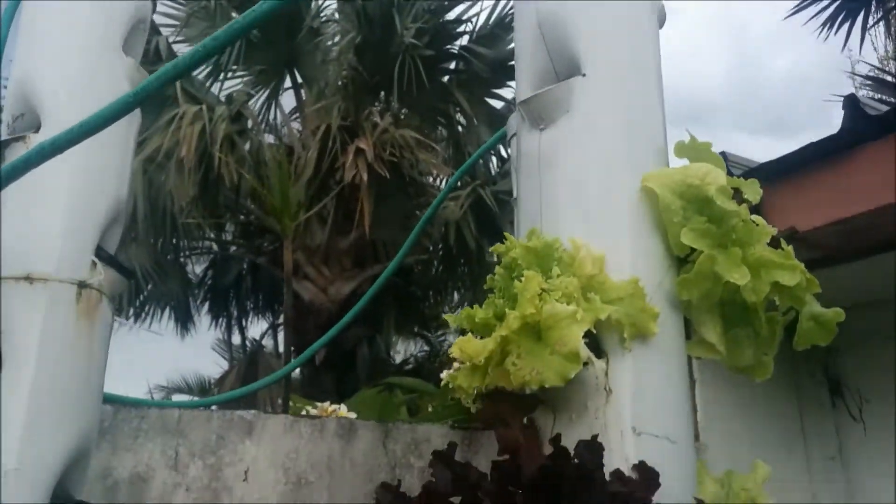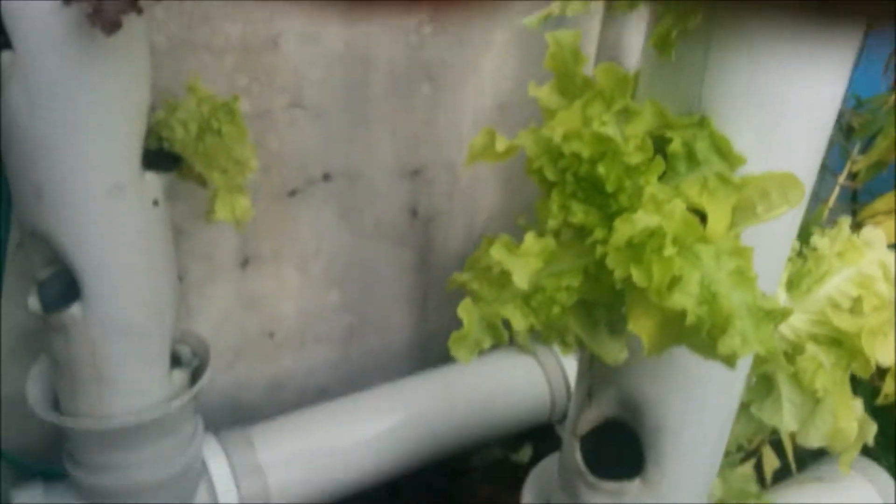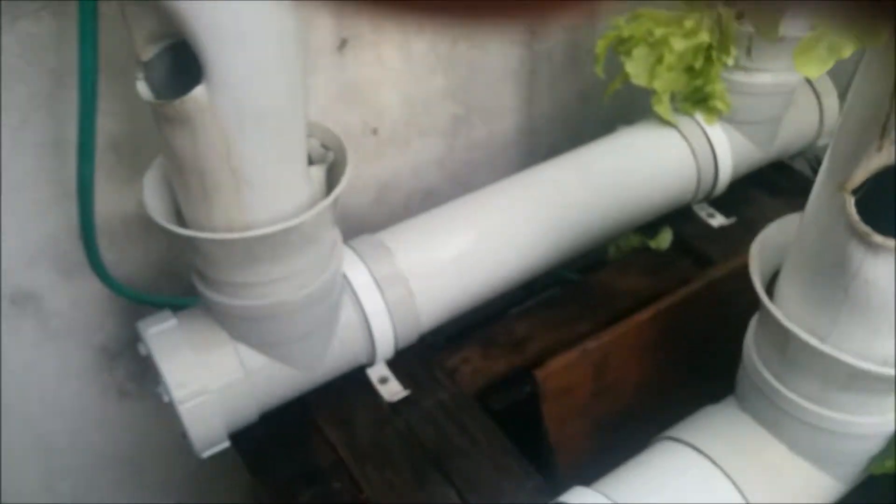So that's basically how it works. The water's being pumped up the top and it's raining down on all these plants. Like I said, you can get about 40 plants in this system here.